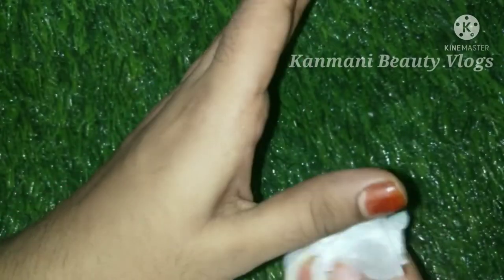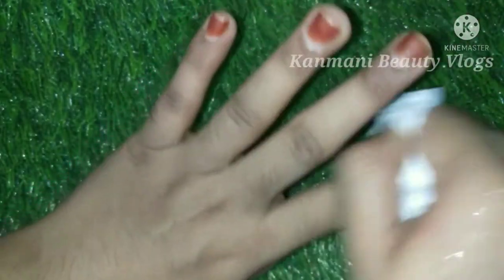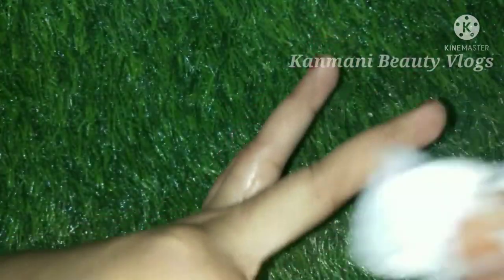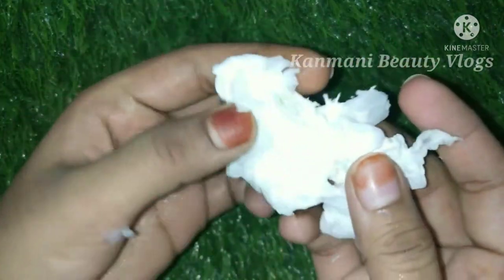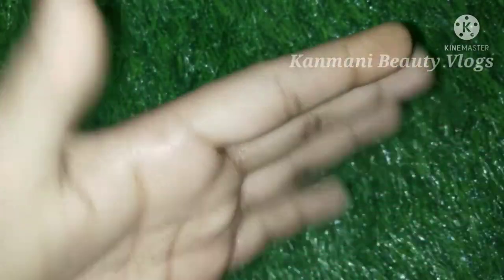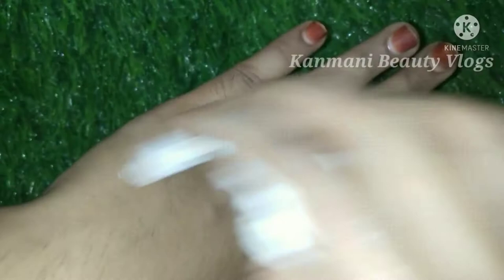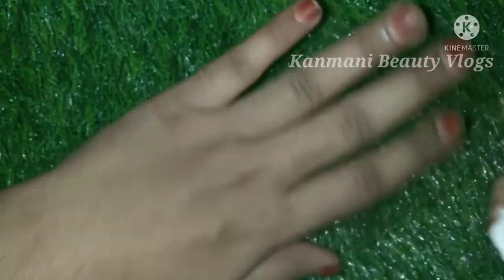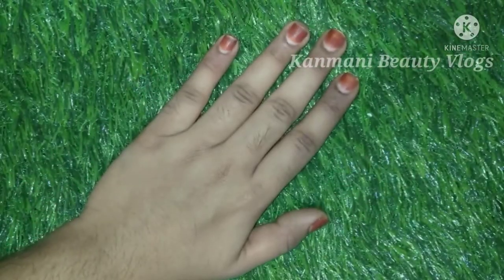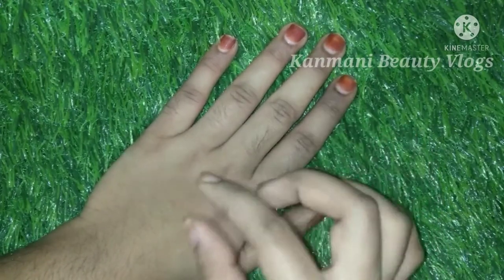We can see our face. If we look at the mirror, we can see the mirror as well. We can see our face in the mirror. That's why we use the mirror — it is a new mirror so we can see it clearly.